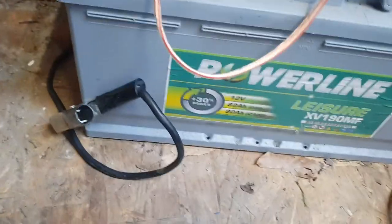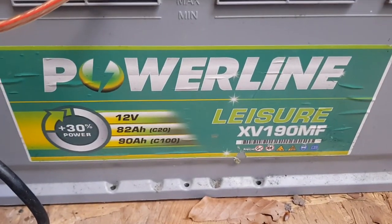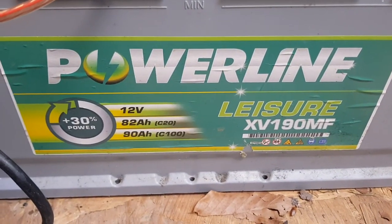Then through this white cable with battery clips which goes into this battery here. This is a 12 volt 82 amp-hour battery.